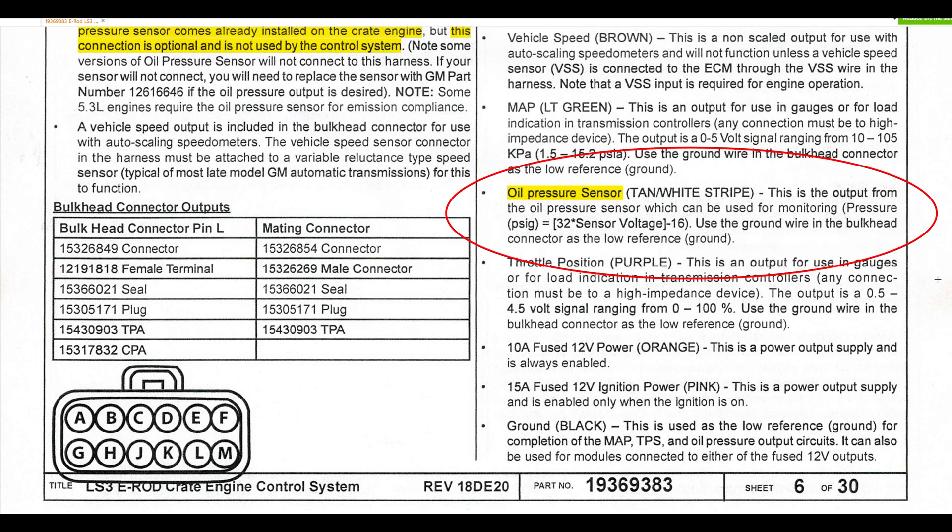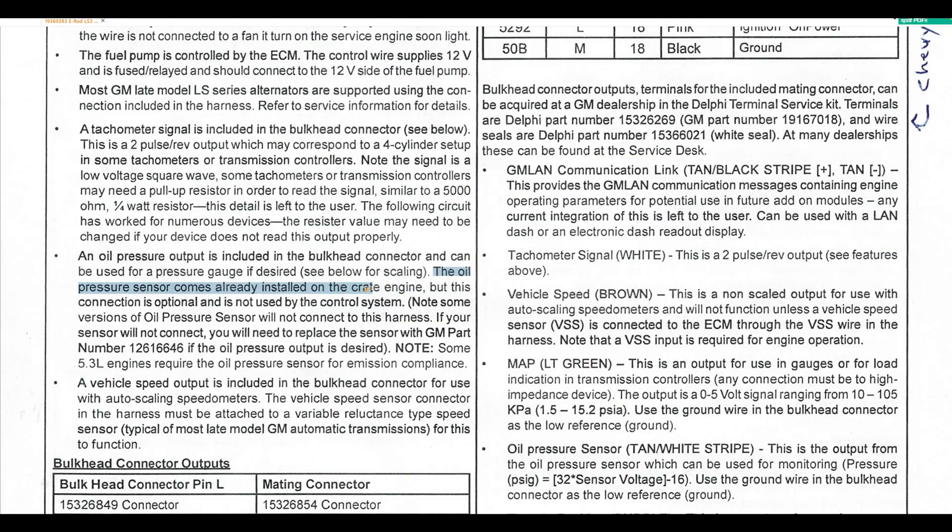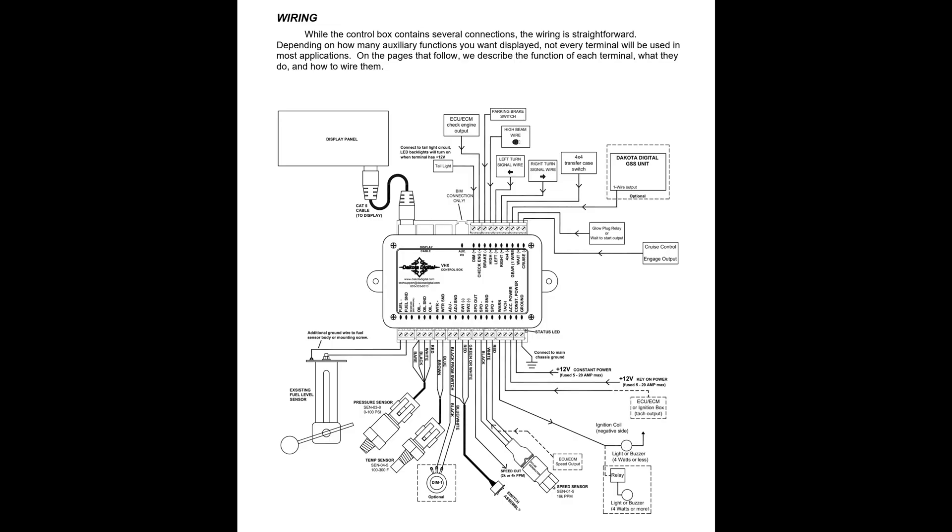Chevrolet even specifies exactly how to interpret the signal from their oil pressure sensor. If Dakota Digital can design their gas gauge to work with a variety of sending units, I'm certain they could do the same for oil pressure, and I wish they would. Now let's see how to install Dakota Digital's oil pressure sensor.